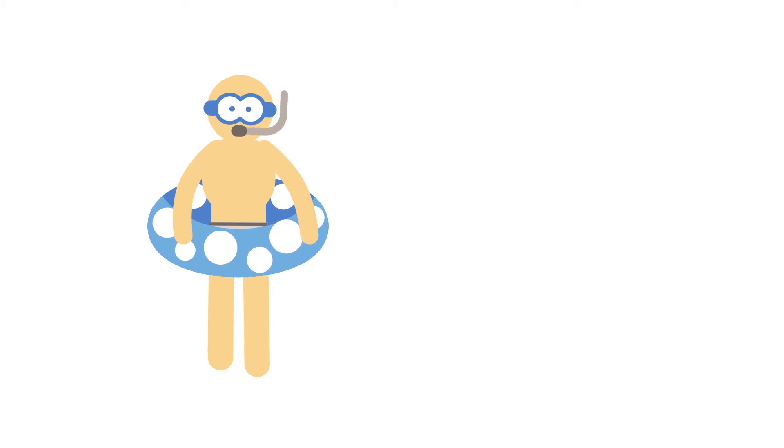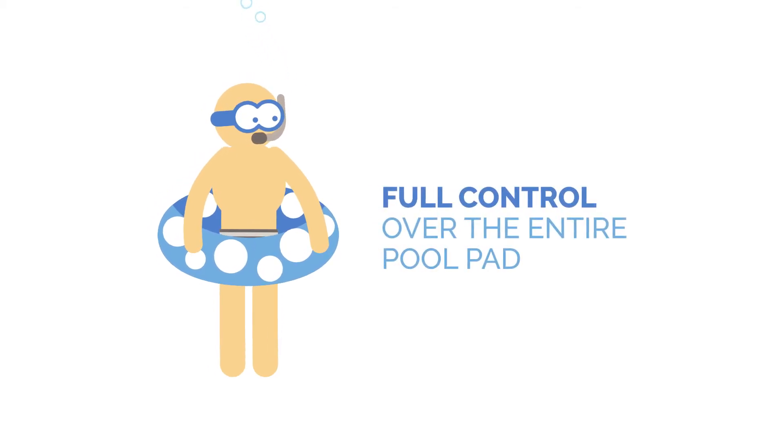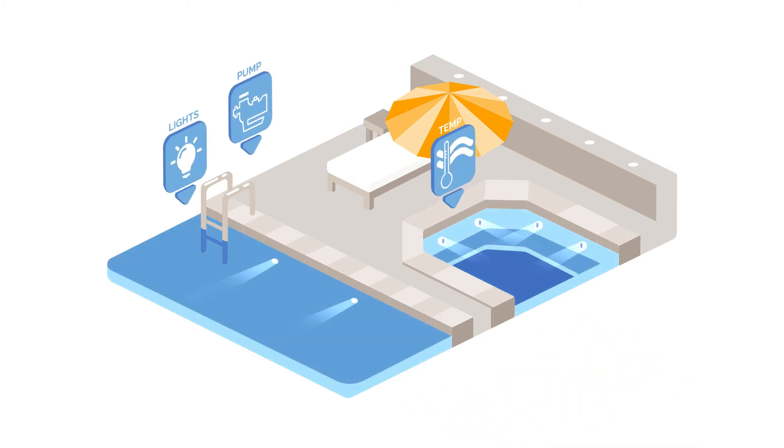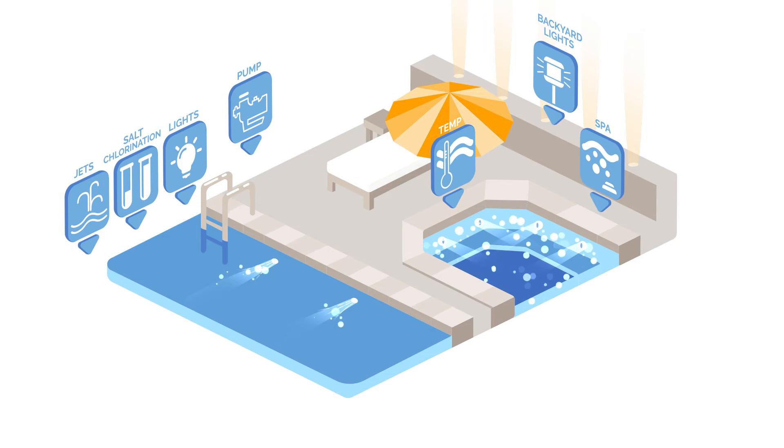Wouldn't it be great if you could give customers full control over their entire pool pad? And wouldn't it be even better if full control really meant full control? Variable speed pumps, water temp, pool lights, of course, as well as their backyard lighting, salt chlorinator, even their spa controls.